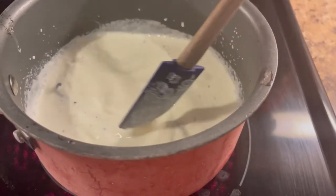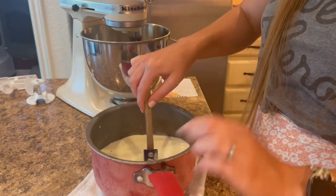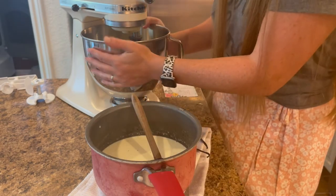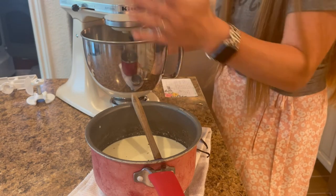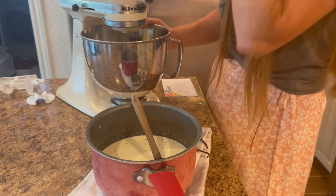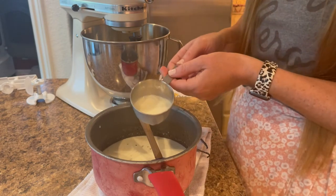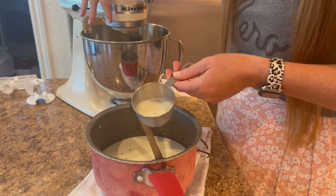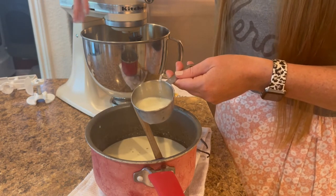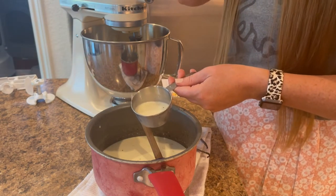We have the milk mixture here. I just fished out the vanilla beans. You do not, for any reason, want to dump your eggs into this hot mixture because you will have scrambled eggs — and that's a no-no. So to avoid that, you're going to take a little bit of this hot mixture and, with your mixer on, slowly incorporate some of the hot mixture into the egg mixture until it seems warm. Then you can incorporate the egg into the rest of the milk mixture.